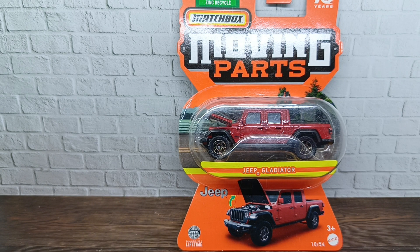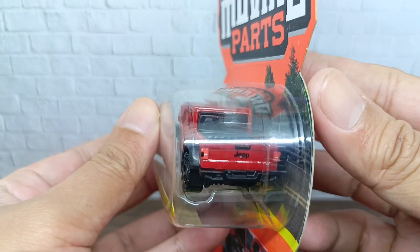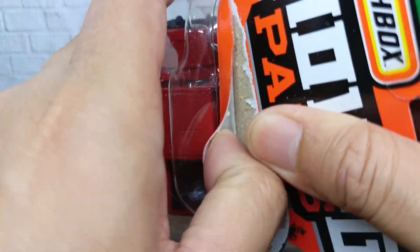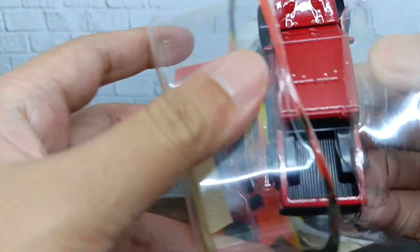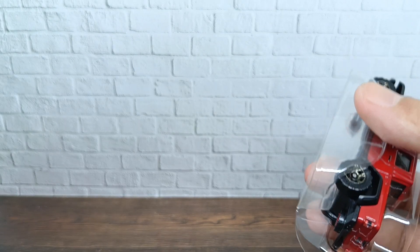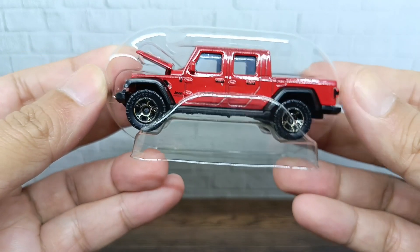Let's open this Smashbox Moving Parts Jeep Gladiator from inside the bubble itself. As you can see, there's another plastic layer from inside the bubble of this Jeep Gladiator. Let's put it aside — this is the Jeep Gladiator after removing it from the bubble.